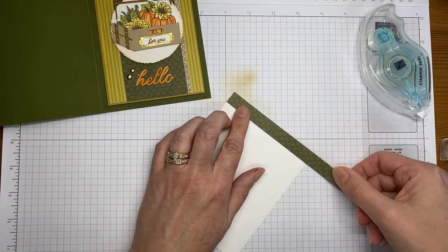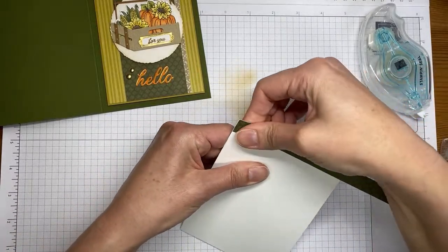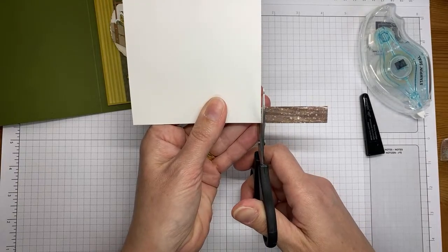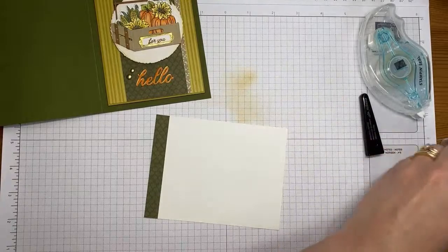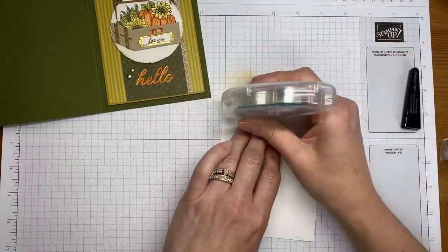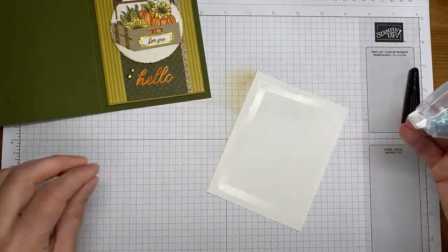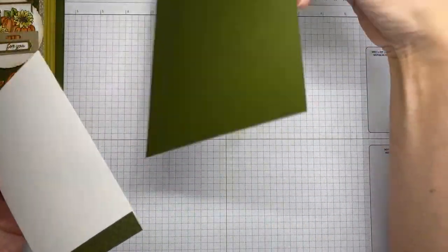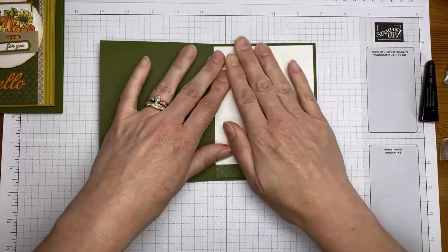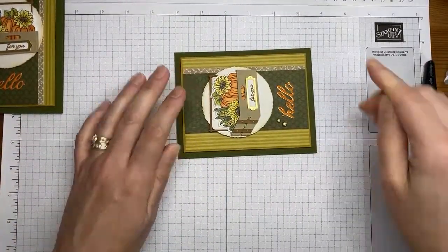Now I've got a piece of Basic White cardstock cut to about four by five and a quarter — just a little leftover scrap trimmed from the One Horse Open Sleigh designer series paper. I'm sticking that down with Stamp and Seal and trimming off the little extra piece. I love this little crate — it was one of the first things I saw in the catalog. It kind of goes across all the seasons, from fall to Christmas.